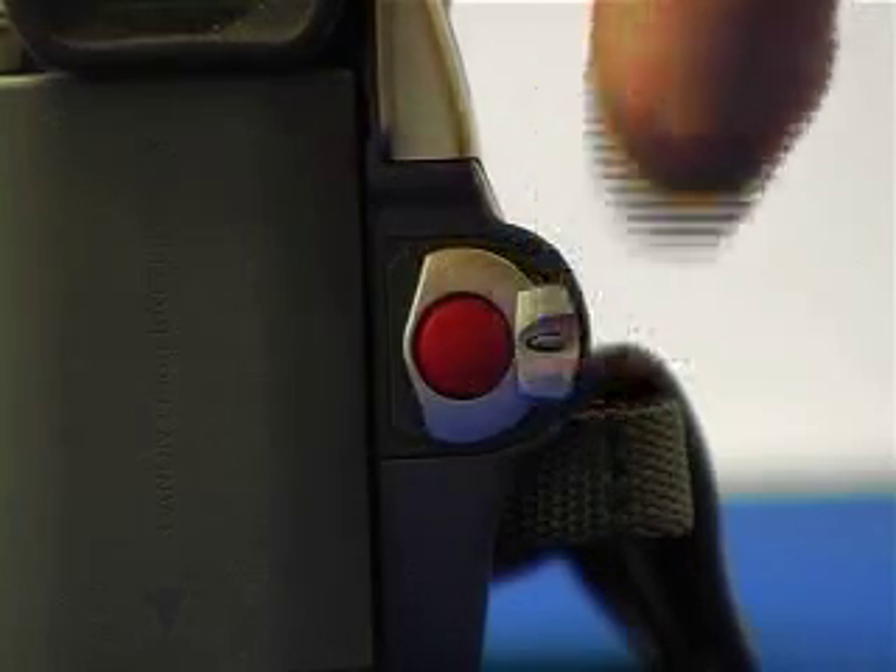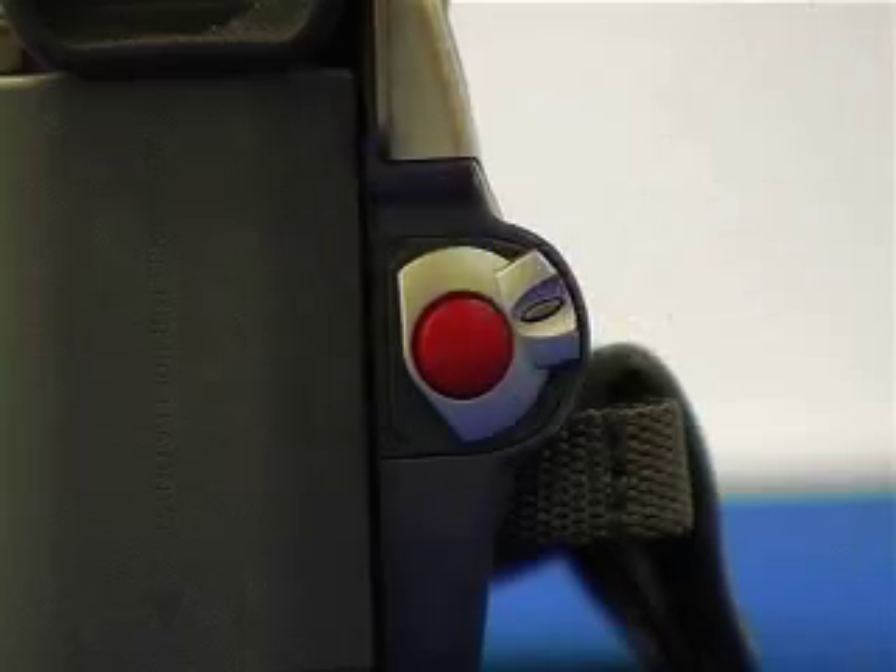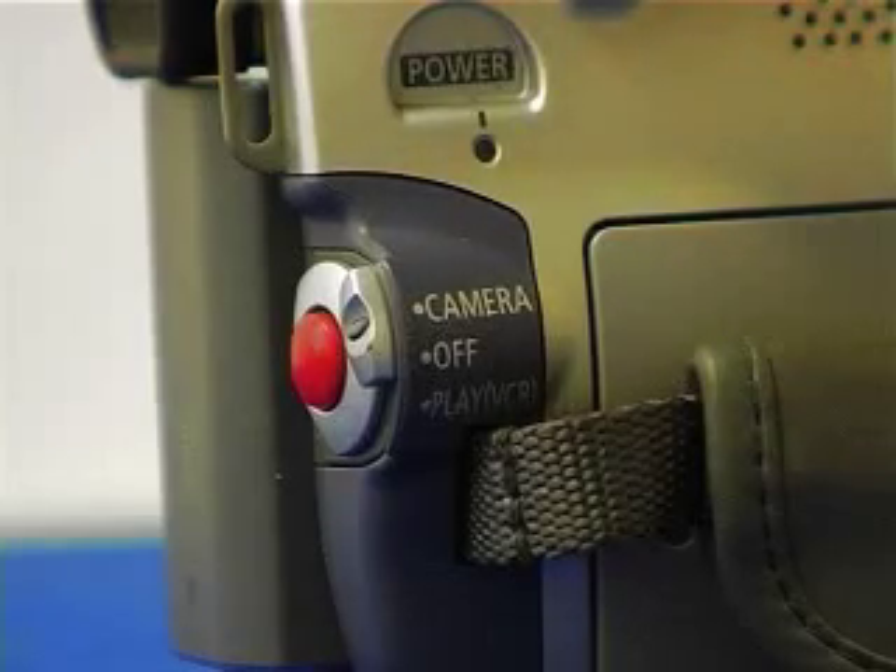If you move it up to the middle again you are turning it off. And if you move it up to the top it puts it into camera mode, which allows you to record the footage that you are currently seeing at the location.